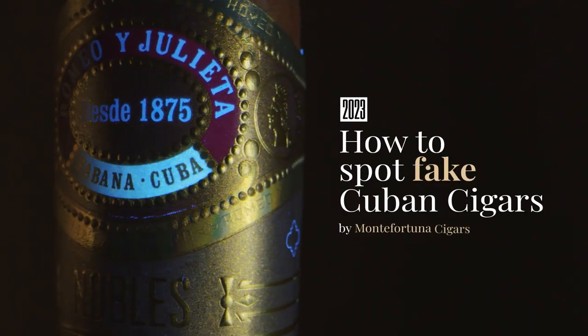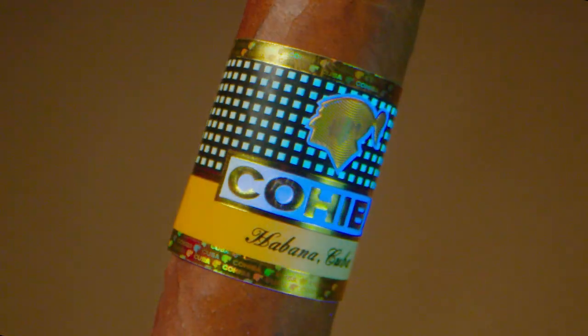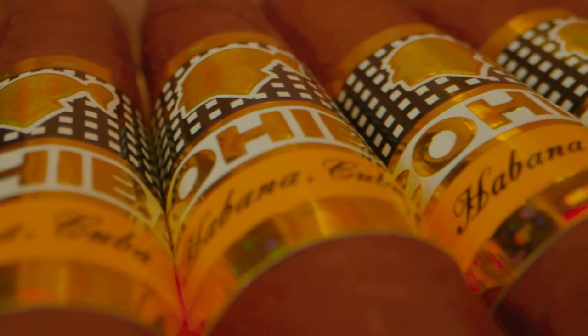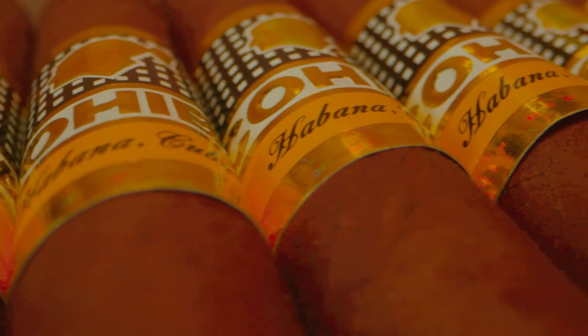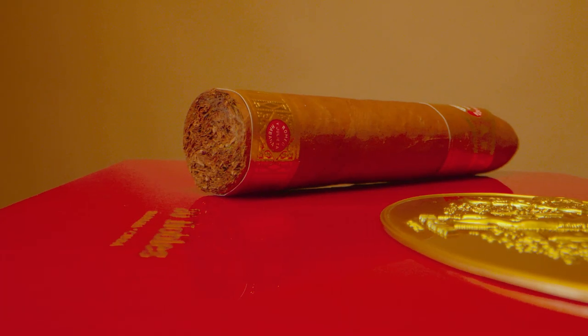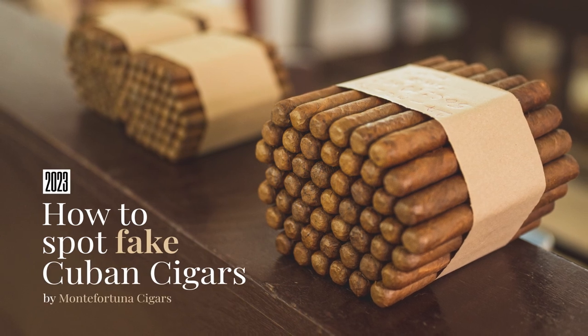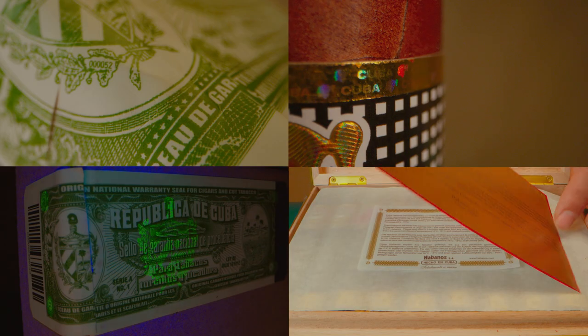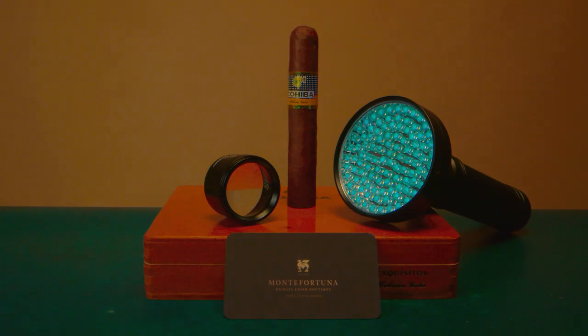How to spot fake Cuban cigars, by Monte Fortuna. In this tutorial we will teach you how to identify fake cigars. In recent years, fake Cuban cigar manufacturers have become very good at replicating the real thing, making it increasingly difficult to spot a fake cigar. This is why we are updating our guide on how to spot fake Cuban cigars. In this video we will cover everything you need to know, from the basics to the most complex methods of authentication.